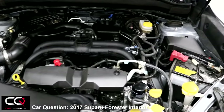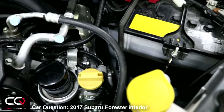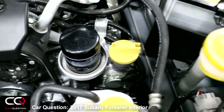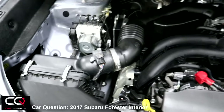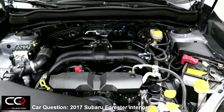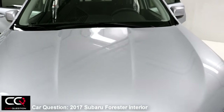Opening the hood — you take your hand right there on the logo. Nice 2.5-liter engine, a big battery here. The oil filter is right on top, along with easy access to the oil cap, washer fluid, and oil dipstick. The air filter is also easily accessible, so if you like doing your own maintenance, it'll be easy on this one.